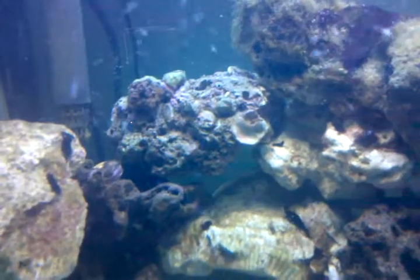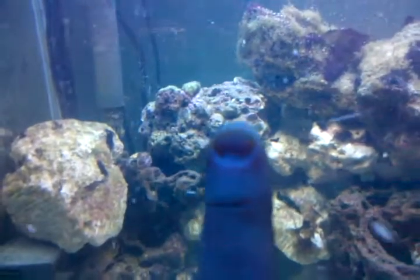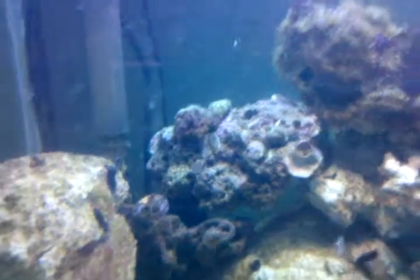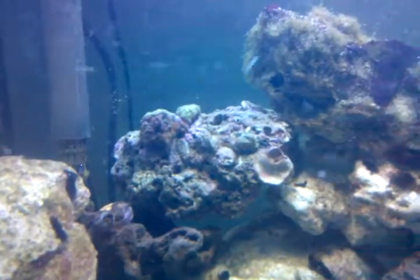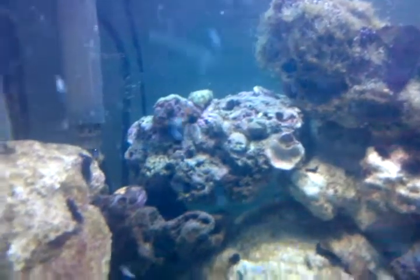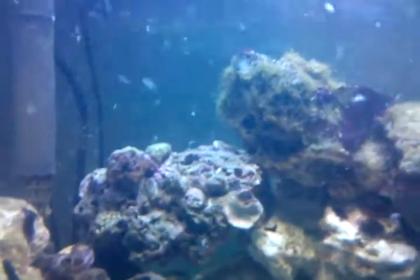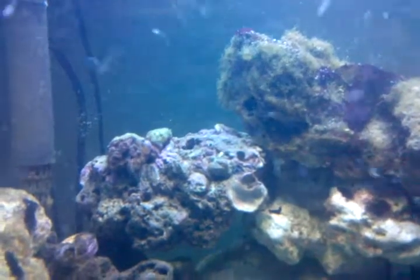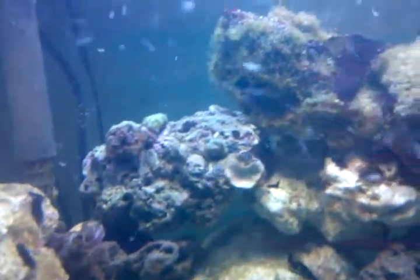It's in the hole above the shell, right in that hole right there. It's pretty weird, you can see a leg right now if you're looking. Right there, there's legs coming out that hole. You can barely see them. It keeps grabbing food and bringing it back in.